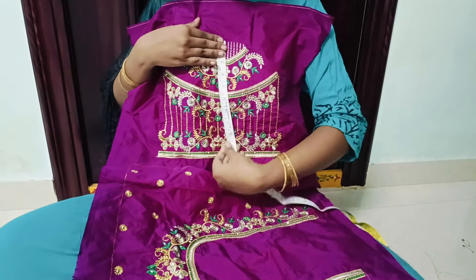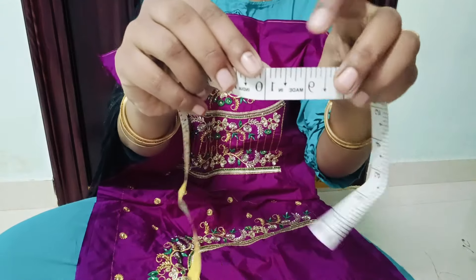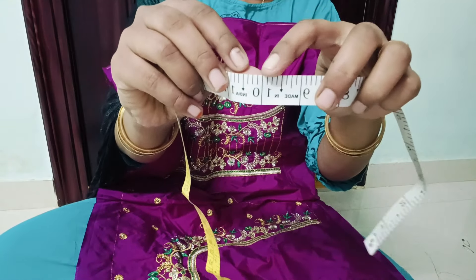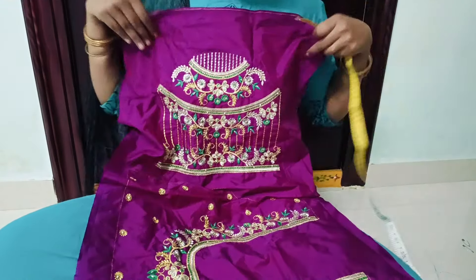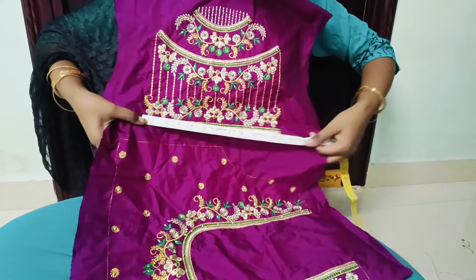Choose hand length — 10. Choose length — 9.